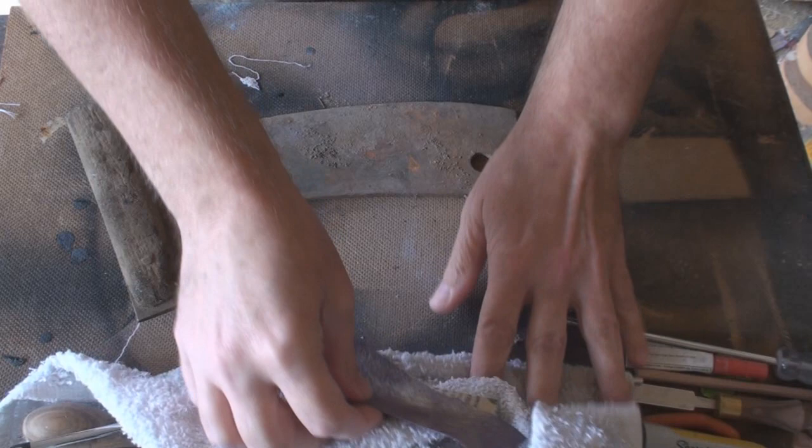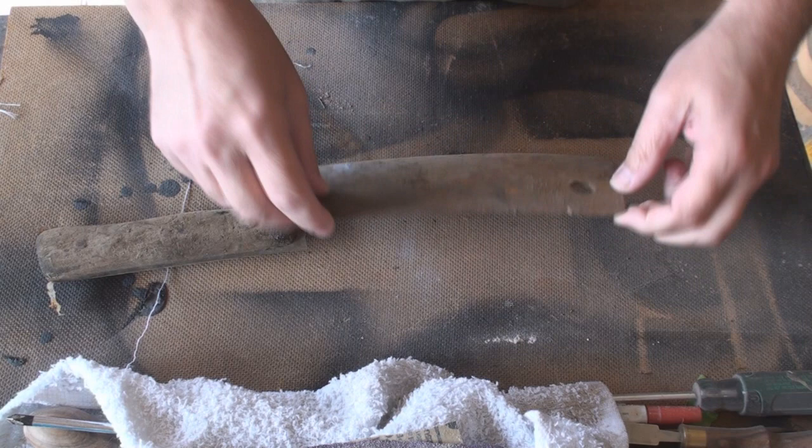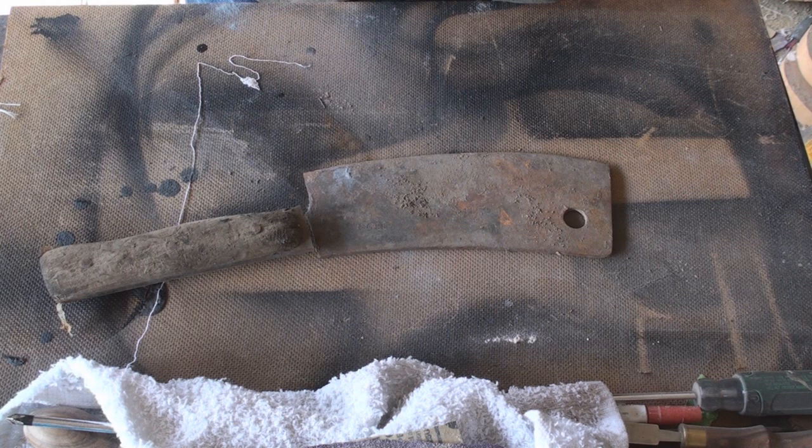I have a really cool restore project — here is an old meat cleaver. This thing weighs a ton, but this was my uncle's meat cleaver. He was a professional butcher. He's still alive but retired. This was out in a shed in his backyard for probably more than 30-some odd years.